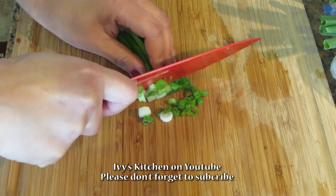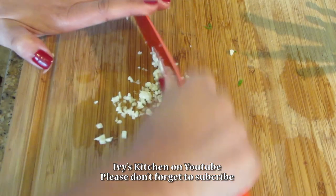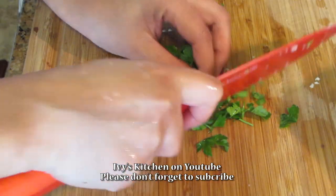Chop your scallions into finely small pieces. You also want to mince and chop your garlic. Wash and finely chop your parsley.